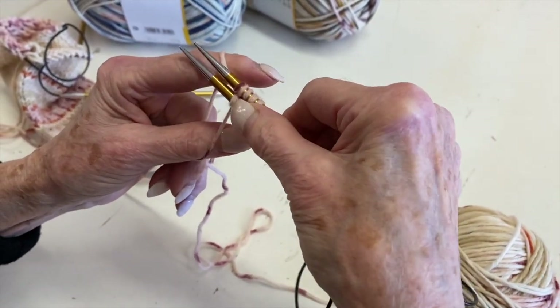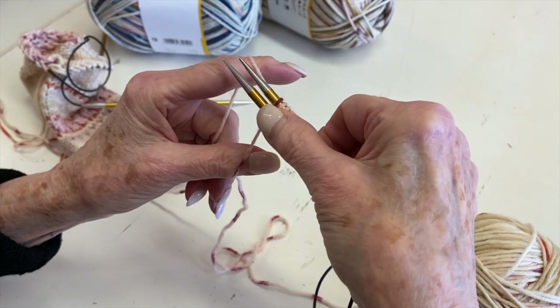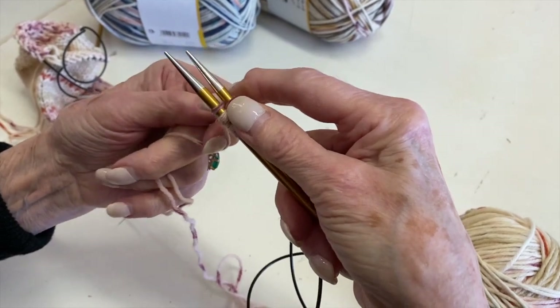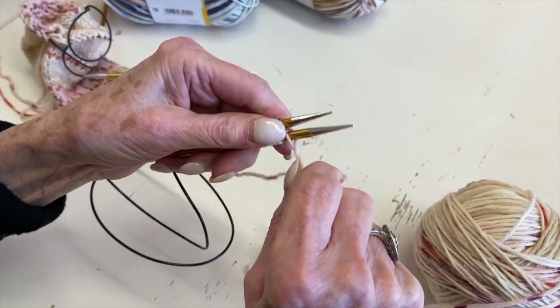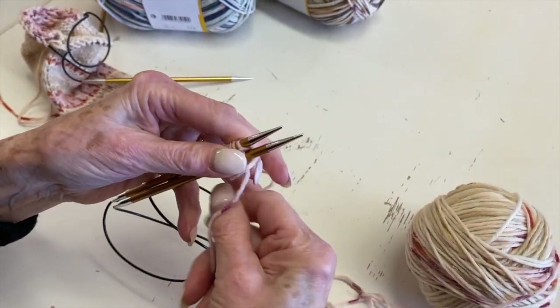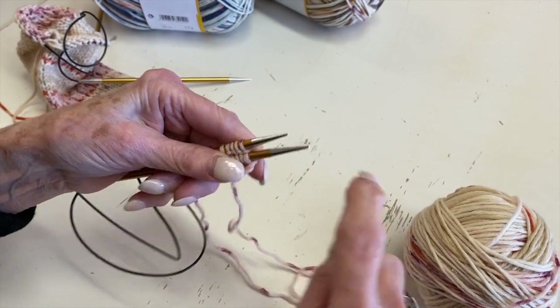So it's: twist through the middle and over the top — index bottom, thumb top. Now I have one, two, three, four — I have five on the top. I need one more on the bottom. I'm going to twist that and turn this upside down, keeping that last stitch twisted, because that's a stitch and you don't want to lose it. So it's got a good twist on there. Now my needles are pointing to the right.